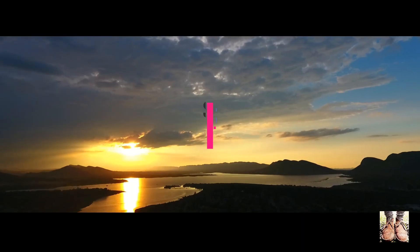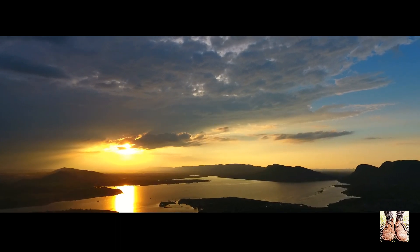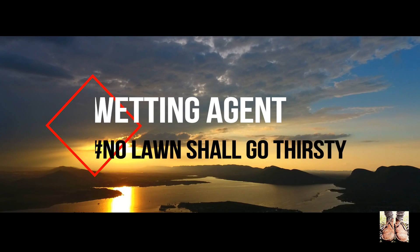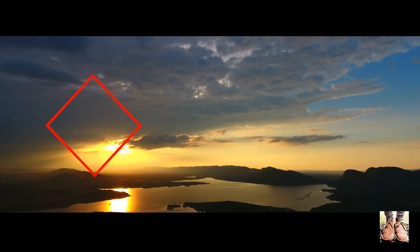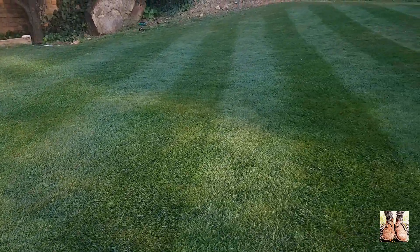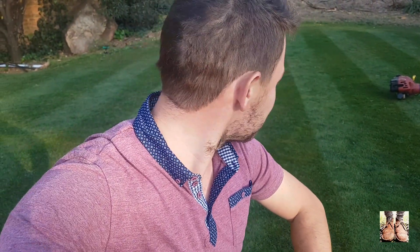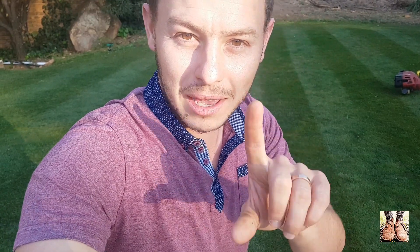Hello and welcome to the South African Lawn. So how good does that look? It's all looking great when you take it from the right camera angles, but now I want to show you some of the flaws that I've got in my lawn.